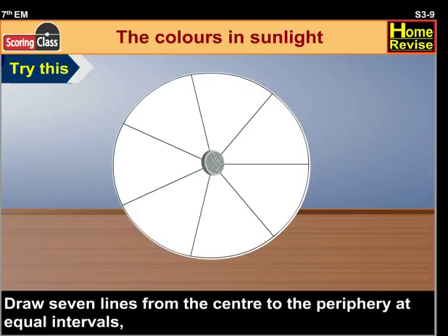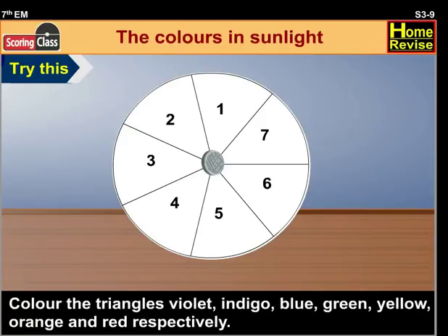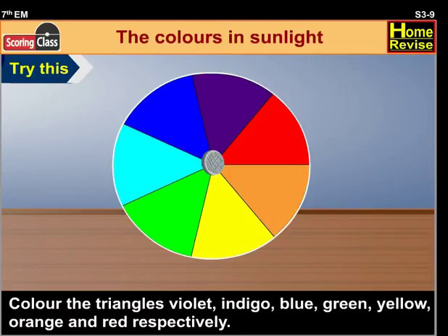Draw seven lines from the center to the periphery at equal intervals so that we get seven equal triangles on the circle. Colour the triangles violet, indigo, blue, green, yellow, orange and red respectively.